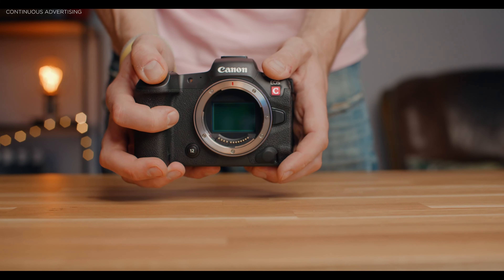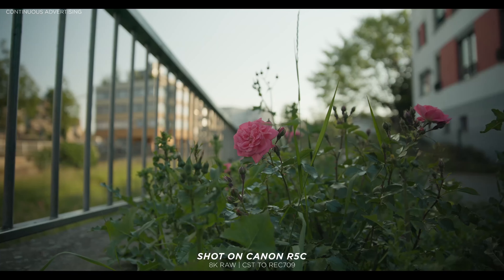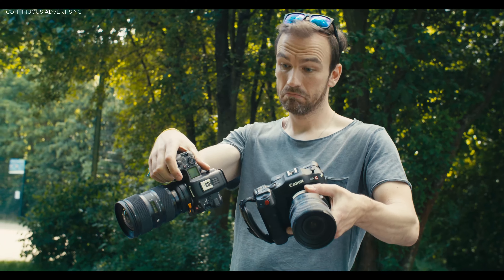In my last video the Canon R5C proved that it can be a potential cinema camera, but the question is how it compares to a real cinema camera from Canon. In this video I'm going to compare the C70 against the R5C to find out which one is better suited for filmmakers.